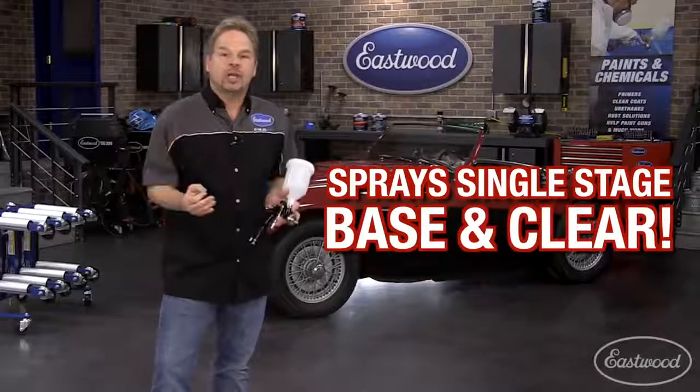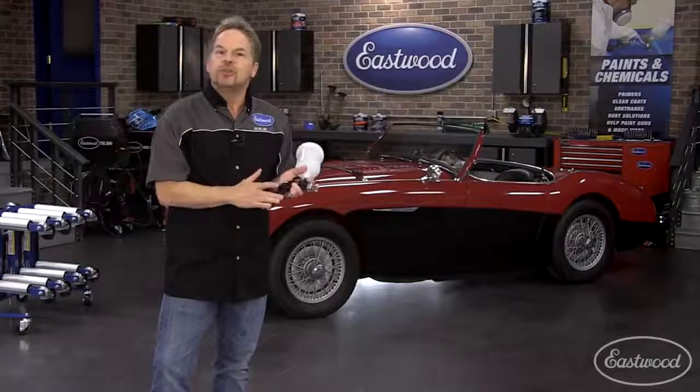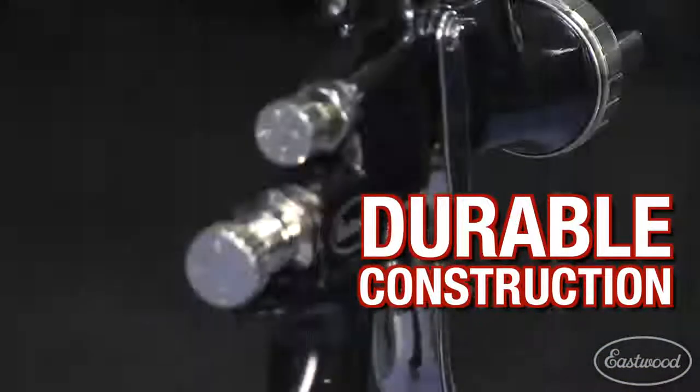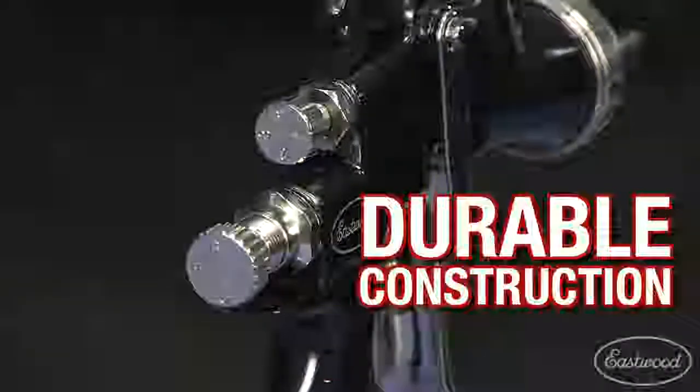which means that you can handle just about any painting project that you could dream up. The Concourse LT has all the features you'd expect from a much more expensive spray gun. The aluminum body is anodized to resist corrosion and all the internal passages are stainless steel, so it's safe to use with solvent or water-based paints.